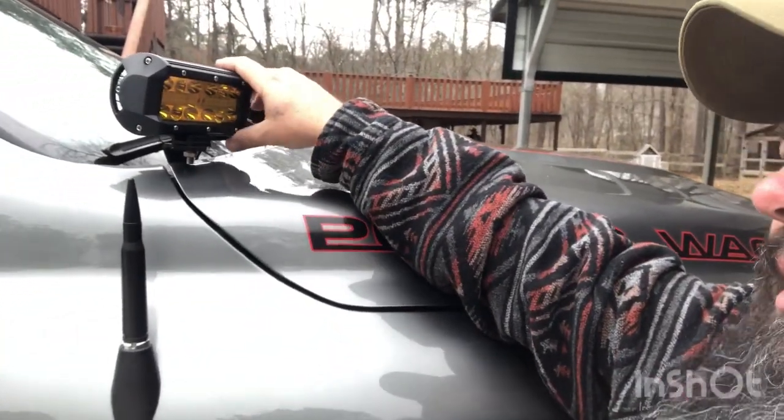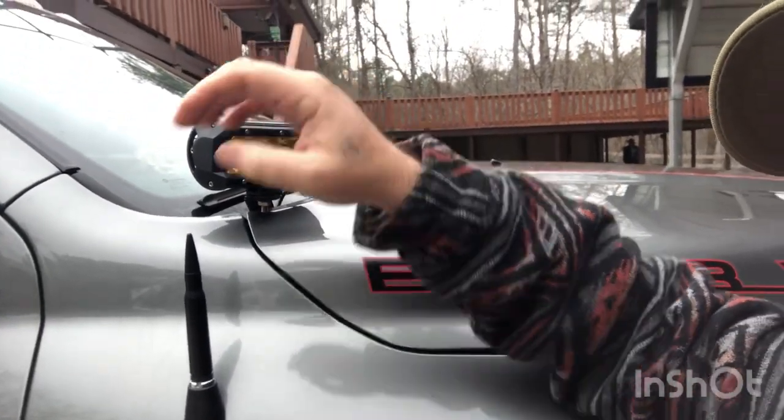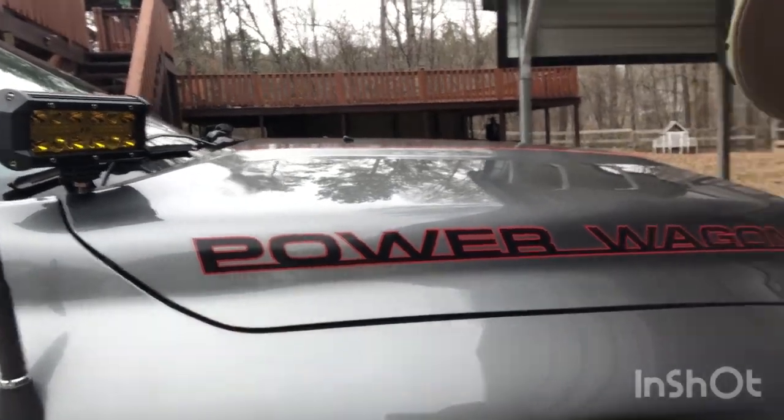I've also got my ditch lights here. I went with these — they're a seven-inch wide ditch light. They're very bright lights. They also weren't pricey at all. I got those on eBay and they were like $58 for the pair.